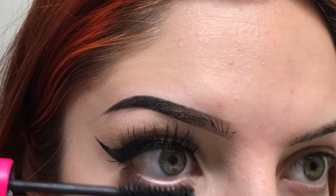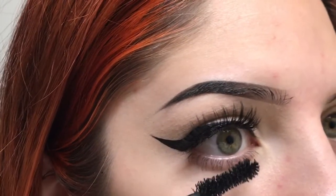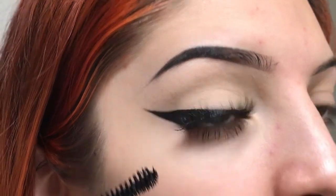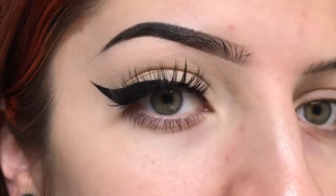Just enough to help the lower lashes match the upper lashes a little bit — just make them long and a little more defined. Pretty much, and that's it.